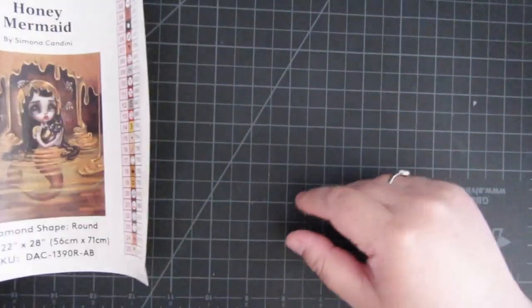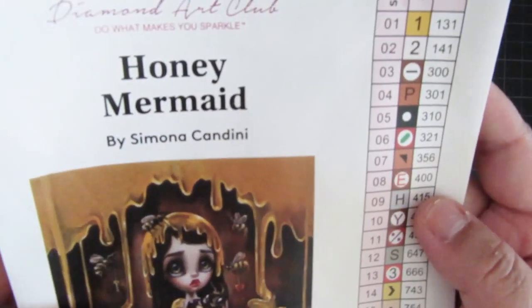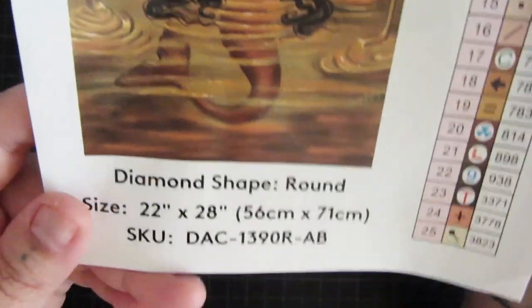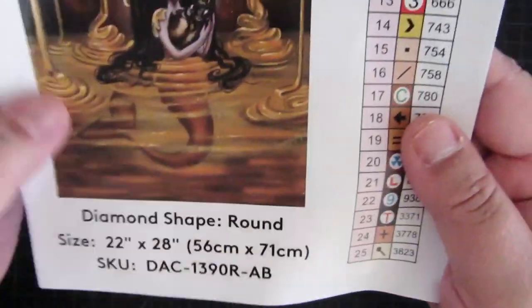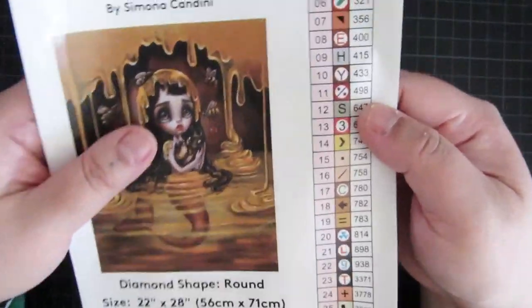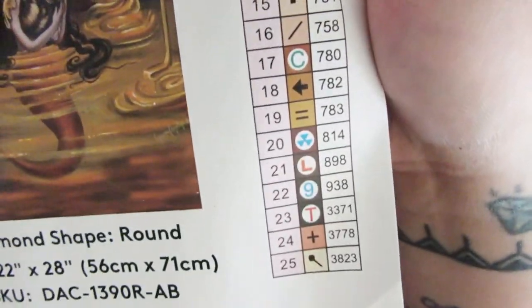Hey Fart Faces, it's Bev B. Today we're going to be kitting up Honey Mermaid by Simona Candini and it is a Diamond Art Club kit. It measures 56 by 71 centimeters. There's a lot of color blocking — it's actually only 25 colors.